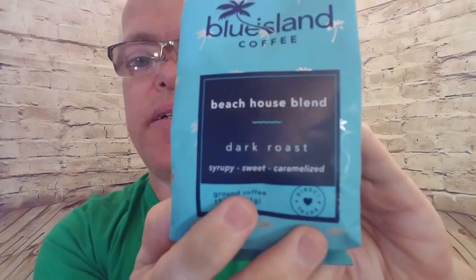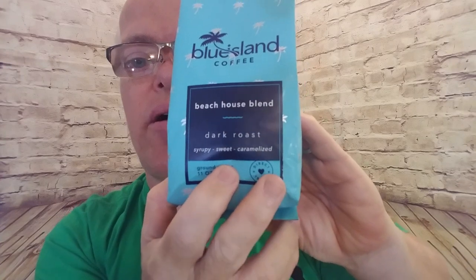Here in San Antonio, today I'm going to review another coffee — it's Blue Island Coffee. The only thing is I misplaced the bag and I can't find it. Let me count to three and maybe I can get it to come to me: one, two, three — there it is! It's Beach House Blend, a dark roasted coffee with a syrupy sweet caramelized taste. This coffee is from Texas; they are in Dallas, Texas, and their website is loveblueisland.com. This is one of three that they sent me — this is actually the third bag I'm doing a review on.